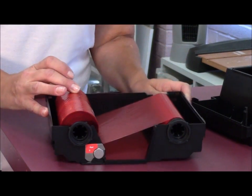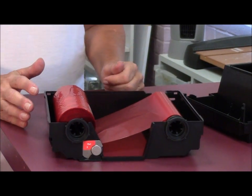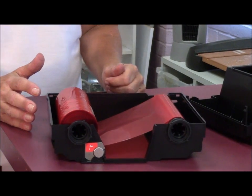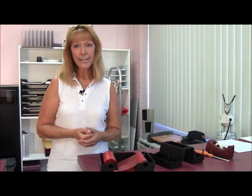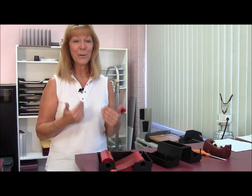We've already contacted tech support and asked for assistance on this because this is a new machine for us and we're a little bit unfamiliar with what is going on here. They have recommended to us to splice this ribbon. So this will be my first time splicing the ribbon — we're going to try this and see how it works and share it with you.